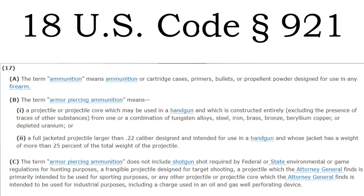...as armor piercing rounds, when in fact the United States Code says the following: 18 United States Code 921, subsection 17A through C — the term 'ammunition' means ammunition or cartridge cases, primers, bullets, or propellant powder designed for use in any firearm. Scrolling down to subsection 2 of bullet point B: a fully jacketed projectile larger than a 22 caliber, designed and intended for use in a handgun, and whose jacket has a weight of more than 25 percent of the total weight of the projectile.